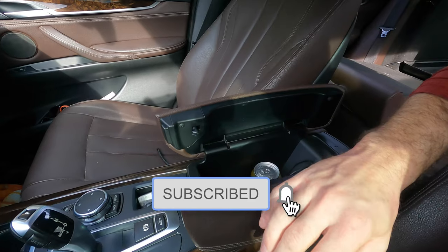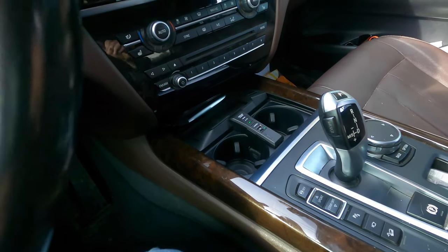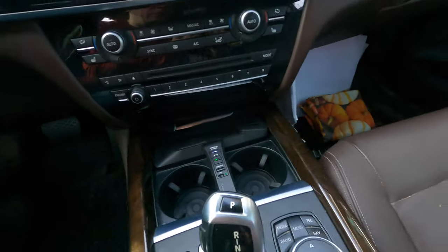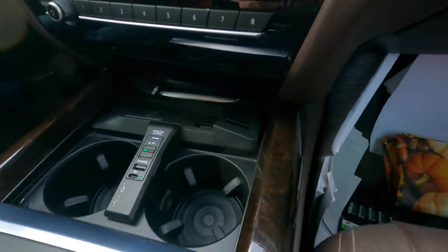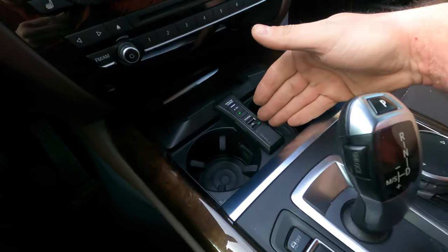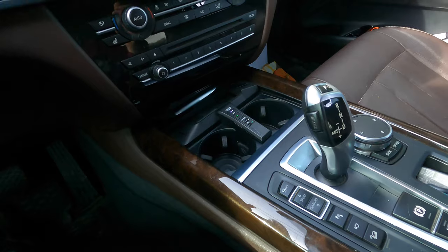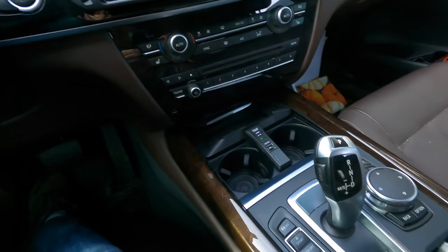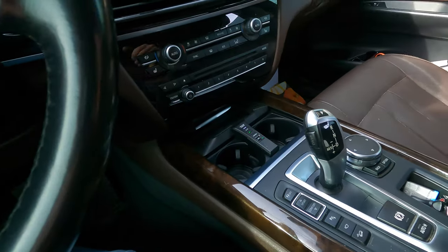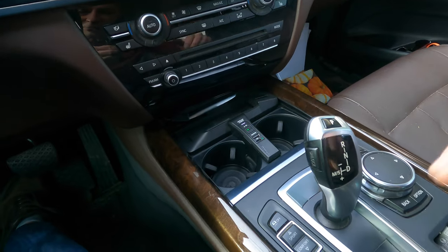One more thing I want to mention about the wireless charging solution: it's designed very well — as you can see, it fits this space in the car particularly well and doesn't look out of place. The cup holders are still usable, and it has several charging options aside from wireless. Like I said, I've had this about two and a half years with not a single issue. If you're considering a wireless charging upgrade for your X5, this is definitely something to consider. Thanks again for watching — I'll see you soon.